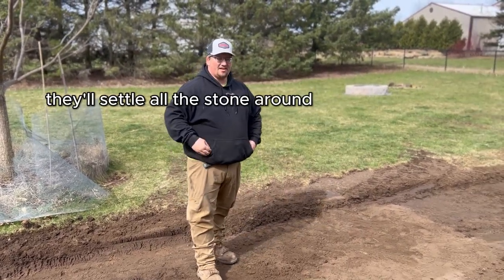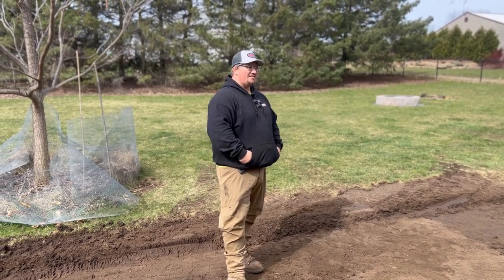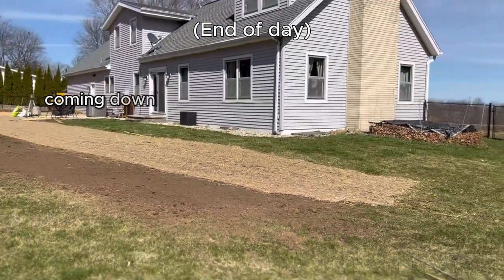It'll also settle all the stone around the house, so it'll be back-pitching towards the house — you don't want that. This swale here just has a gradual pitch from up by the fence, coming down and around.